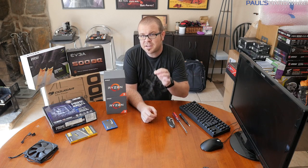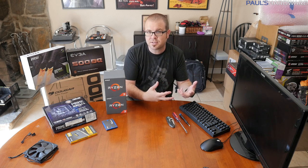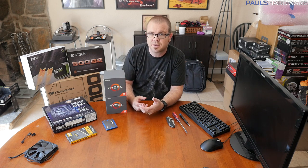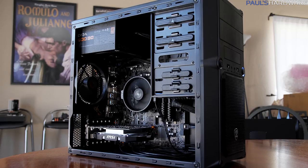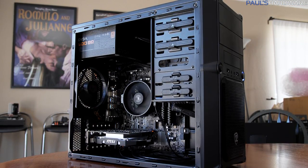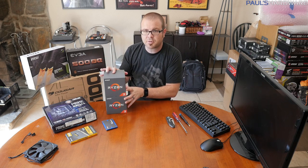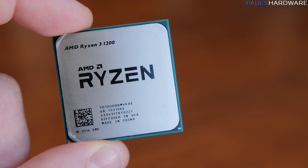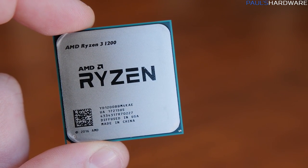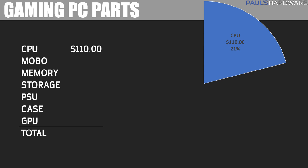I often build to a specific price, and today this is about a $525 system. We're going to use the Ryzen 3 1200 at $110 as our baseline. We need to add parts after that. Since we're getting a Ryzen 3 and want to overclock it, you'll want a B350 chipset motherboard with the AM4 socket.